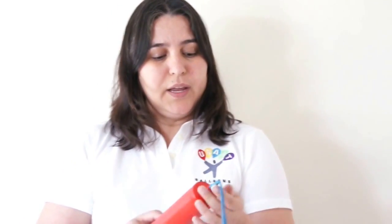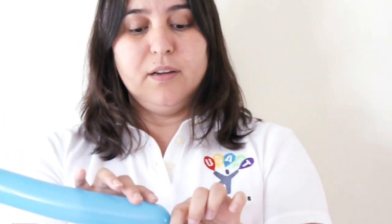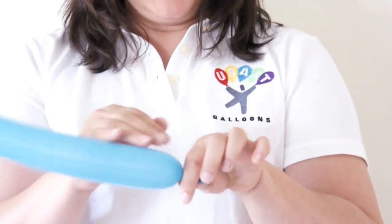First of all, I'm going to inflate the 260. We're going to give it four pumps. Then I'm going to release a little bit of air, just to not stress the neck of the balloon.